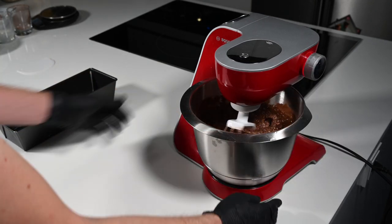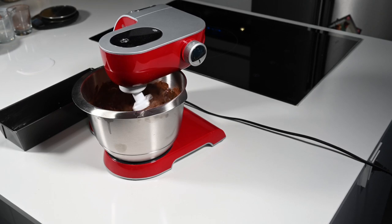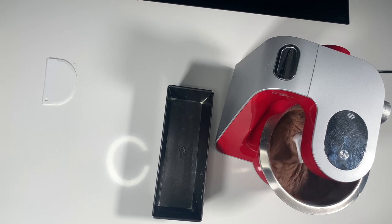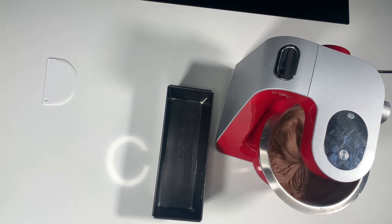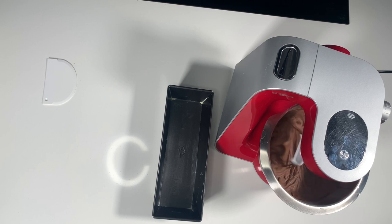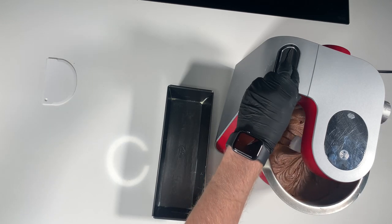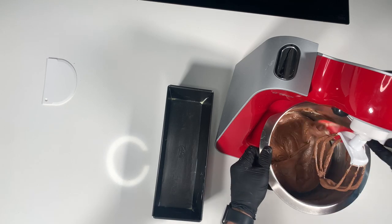So we now speed up the mixer to incorporate all ingredients. You can go higher, a little bit more — be careful not to splatter your kitchen with the dough. The dough looks really smooth now. I think you need around 2 minutes of mixing, that should be totally enough. So this was real time — you can see the recipe is quite easy. I take a dough scraper to get the dough a little bit from the sides of the bowl.